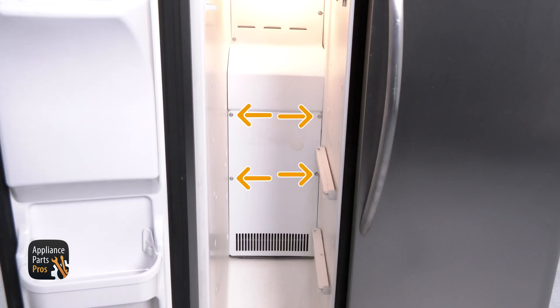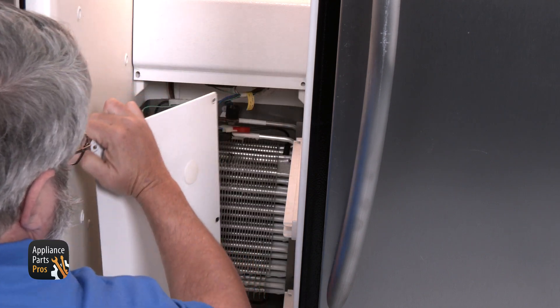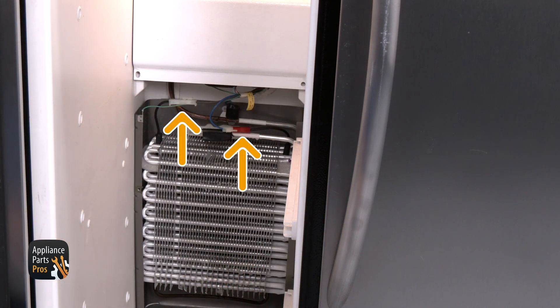Then remove the four quarter inch screws that hold the back panel in place. After you take the back panel off, you can access the defrost heater from on top of the evaporator.